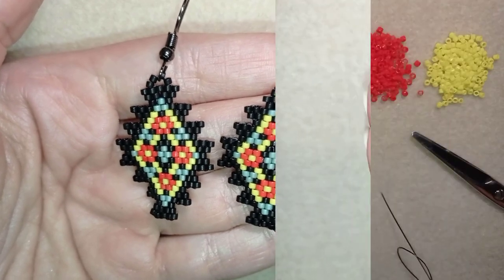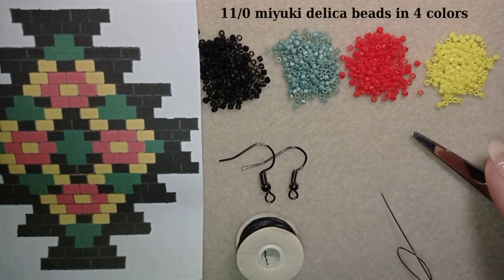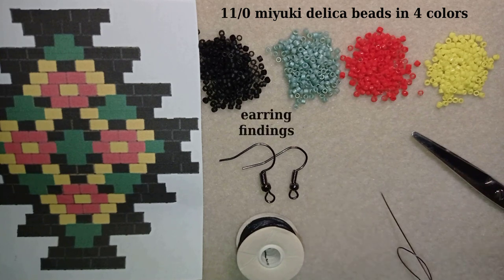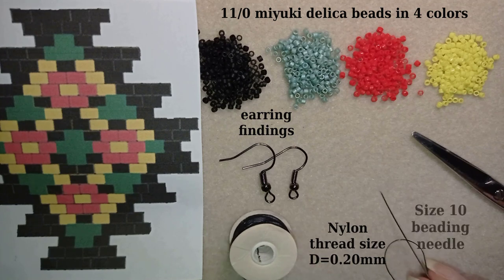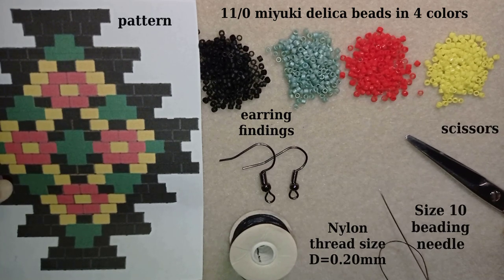For this video I'm using four colors of 11/0 Miyuki Delica beads, earring findings, nylon thread size D which is 0.2 millimeters (brand: Nemo), a size 10 beading needle, scissors, and I'm also providing a pattern that you'll see throughout the whole tutorial so you can follow along.